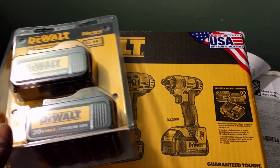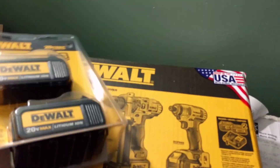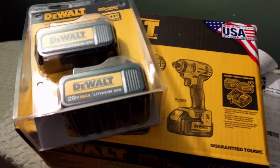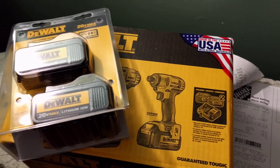Even without the discount, it's still a really good deal for $300 — all those batteries and two tools. You should check it out before the sale is over or they run out of stock. Just check it out at Home Depot.